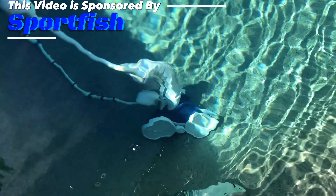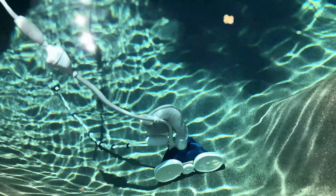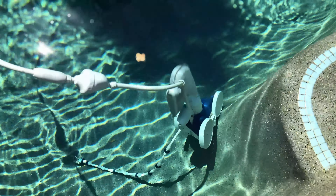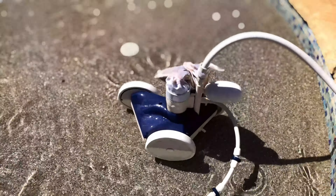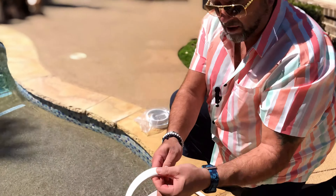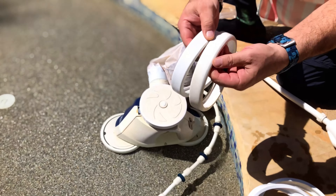This is the Polaris 360 PullVac. If you have one of these and you know it's time to get ready for summer, the first thing we have to do is replace the tires. The tires get stretched out, they get cracked, the edges get worn off, and it makes it very difficult for the unit to gain traction.